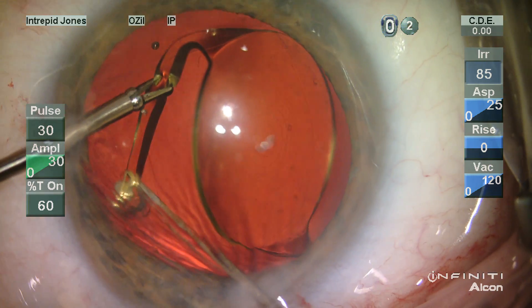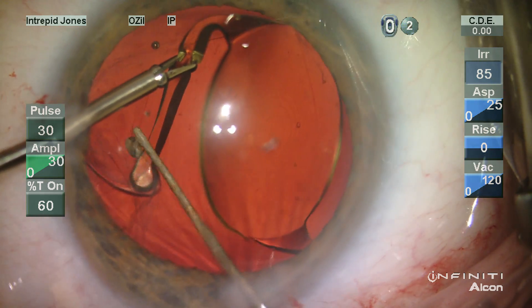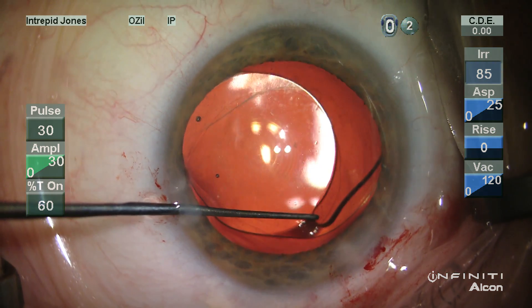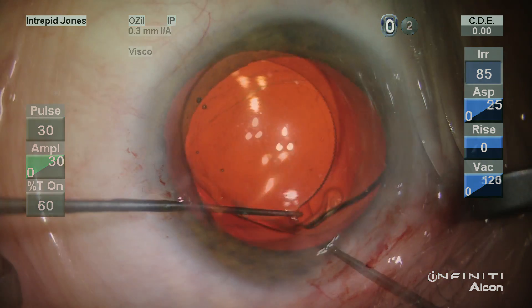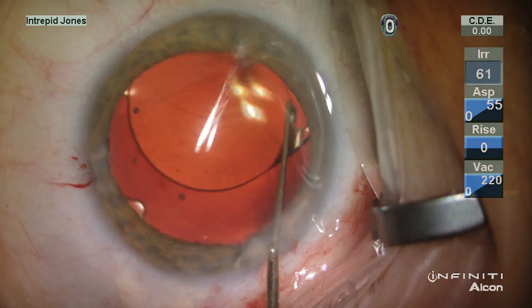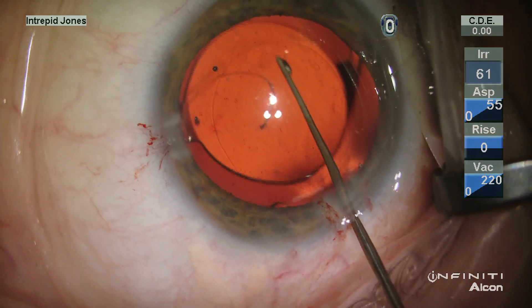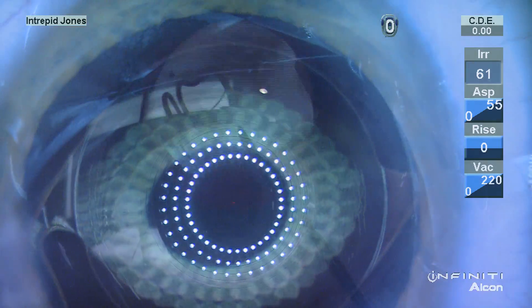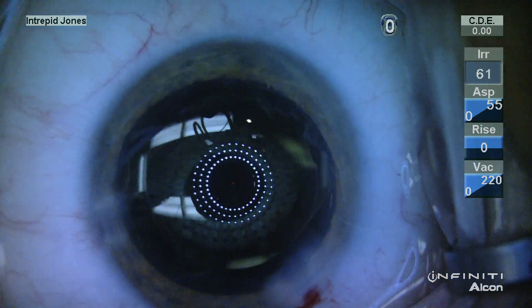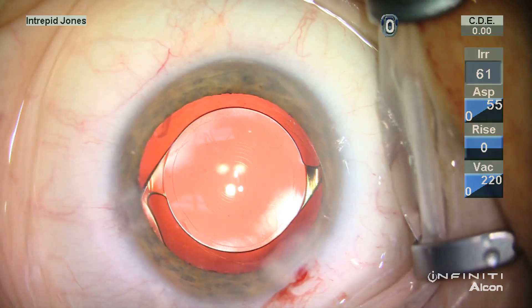During viscodissection, it was apparent that this lens haptic had become stuck to the end of the islet of the capsular tension ring which had been placed in this mildly myopic patient. With careful viscodissection and blunt dissection with traction, the lens was freed, then rotated 360 degrees with its final position confirmed using the fixation light and concentric alignment of the keratoscopic view. This patient had an excellent outcome and stable recovery.